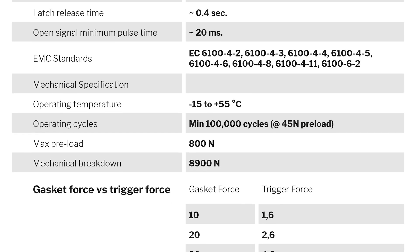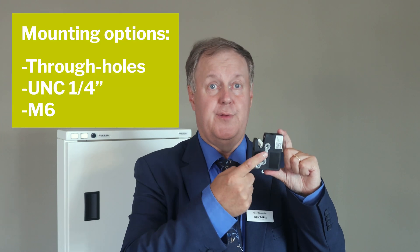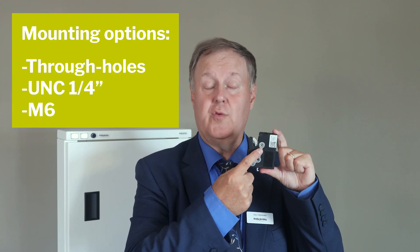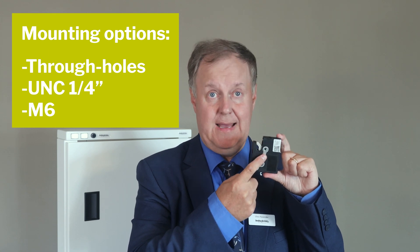In addition, the latch fulfills several standards. The latch is housed in a compact integrated housing with a robust mechanical solution. It's easy to mount in your locker, as you can choose from three versions: through holes, or threaded to imperial UNC thread quarter inch, or metric M6.